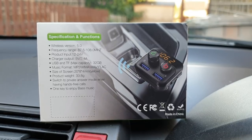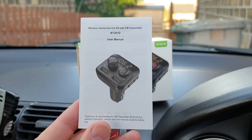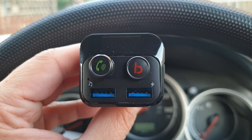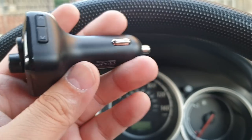Let's get right into it. The package includes one user manual which will help you how to use this FM transmitter. The second and last item in the package is the FM transmitter itself.